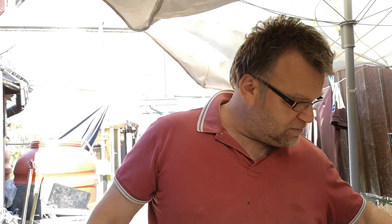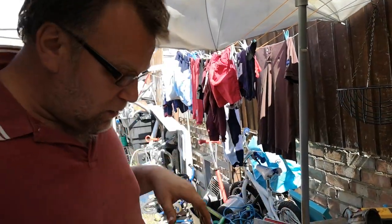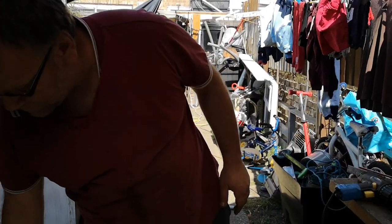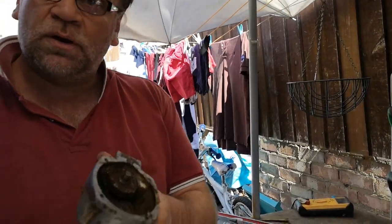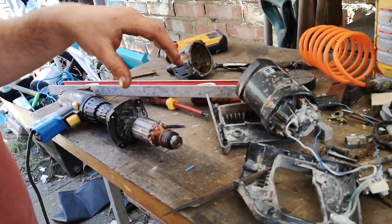Thanks for tuning in to my channel. I just dismantled an A-bench dock plaster mixing machine. This is the one — the gearbox is completely broken, but I would like to bring the motor back to life.